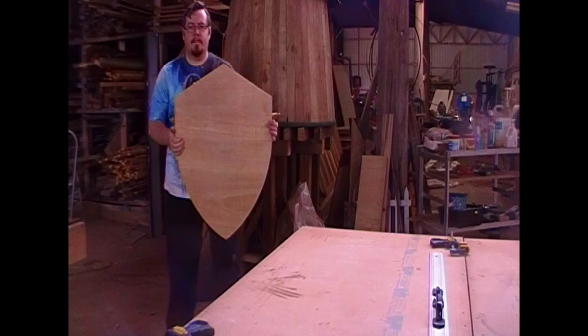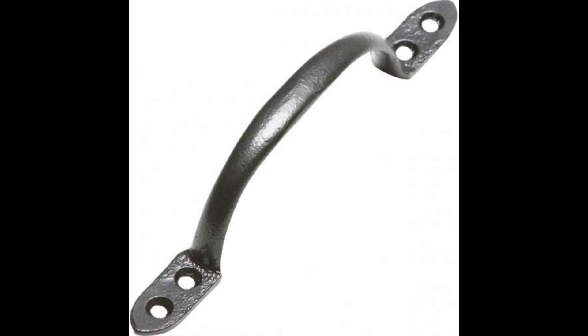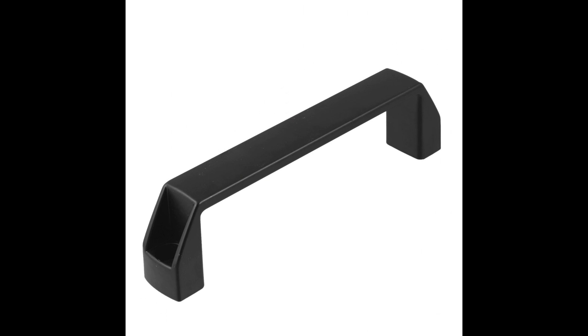Before we continue — because the next step is to put the handle on the shield — I want to add a caveat. The way I'm putting on the handle is not the only way. There are so many simple ways you can do this: you can just put a wooden handle on, nail on some leather straps, or even buy a cupboard handle — some of them are a decent size and can substitute for a shield handle grip quite nicely. Look at what resources you have available and work with those.